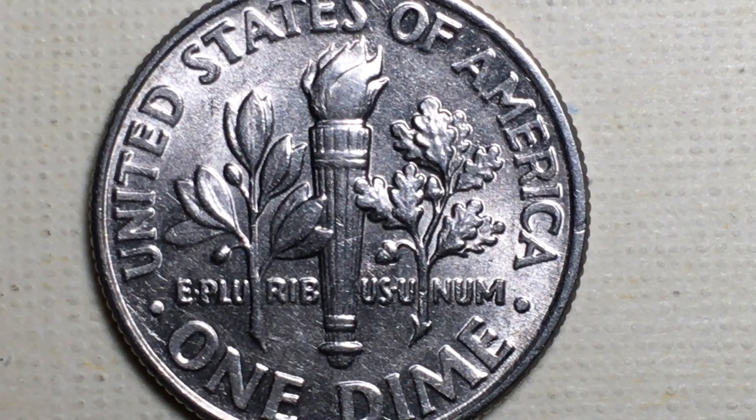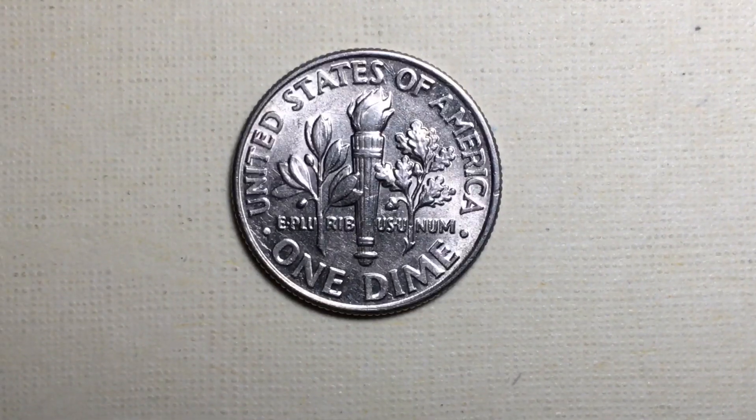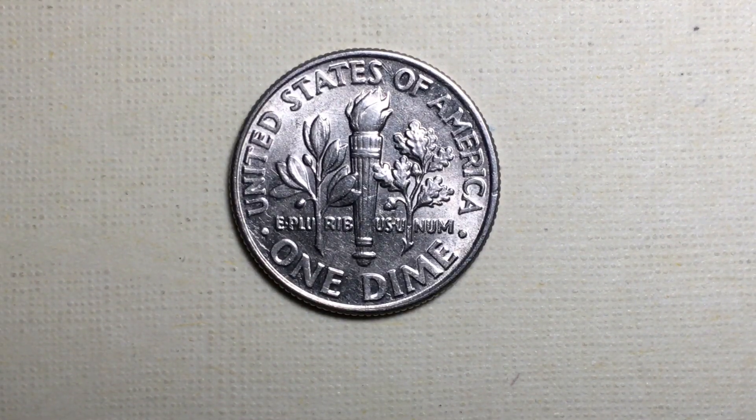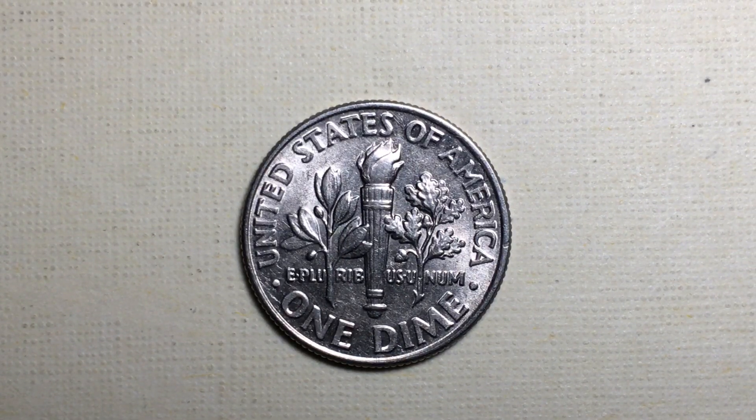If you're looking for 2012 dimes, chances are you're not going to find anything special or valuable unless you find a proof coin or an error coin that hasn't been documented yet — but there are probably some out there. We'd love to have you leave comments in our comment section if you have anything to add, and we'd also love to have you subscribe to our channel at the DC Coin World International Coin Channel.